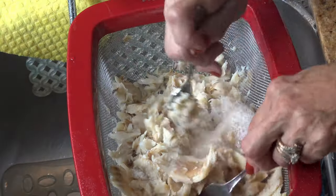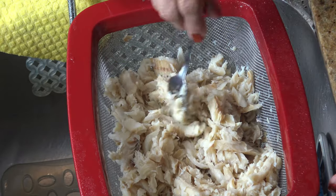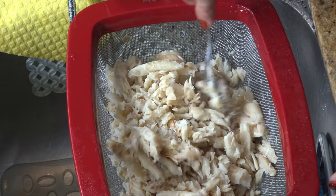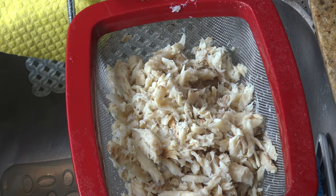I'm rinsing the codfish once again. While I shred the codfish, I make sure there are no bones left in the meat. I do recommend you purchase it skinless and boneless, especially if you are serving it to children.